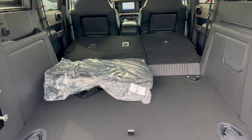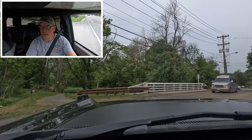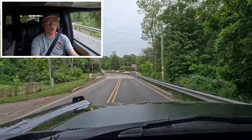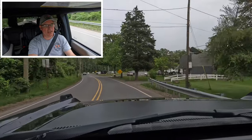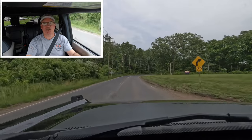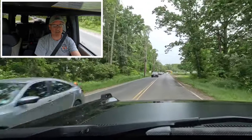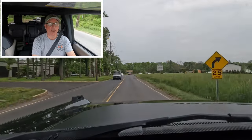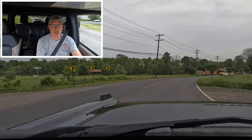Love how they set this Bronco up and love the market they're going after. We're on the move in the 2023 Ford Bronco Wild Track with the Sasquatch package — and this thing is a total beast. If you think this is going to drive like a normal SUV, you're wrong. This is designed for massive off-road action, especially with the Sasquatch package.